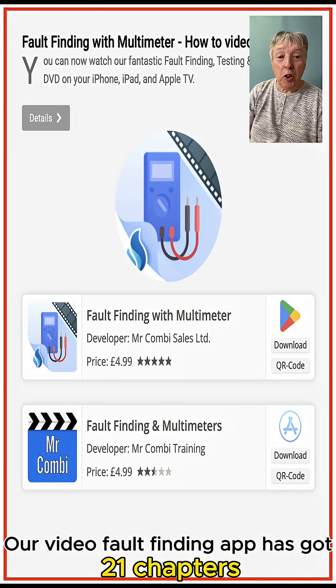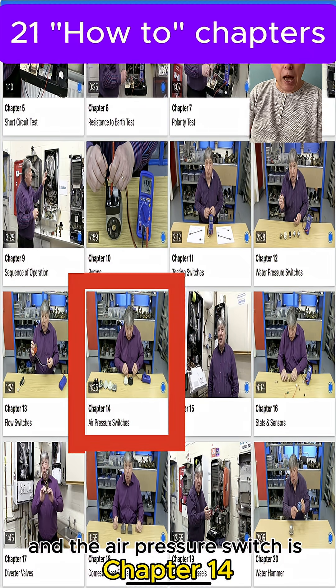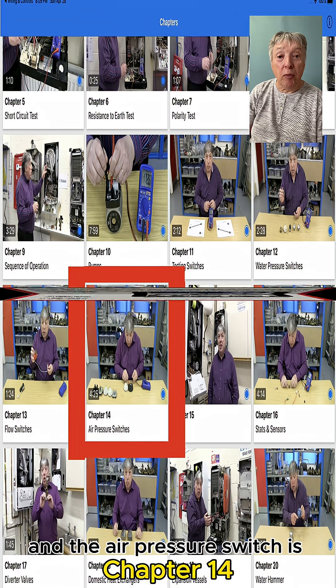Our video fault-finding app has got 21 chapters and the air pressure switch is chapter 14.